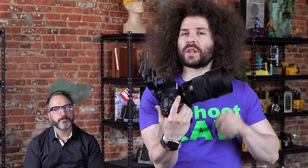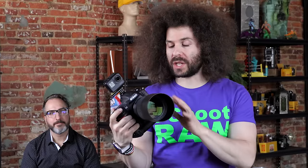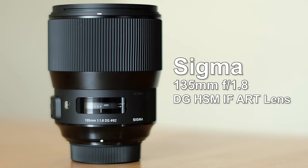Jared Polin, froknowsphoto.com, and this is a real world review of the Sigma 135 f1.8 Art lens. Here we are at the Fro Factory to test out this 135 f1.8 that people are absolutely going nuts over, and they want to see a real world review, so that's exactly what I'm bringing you today.